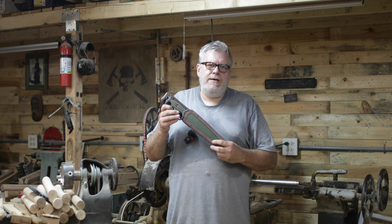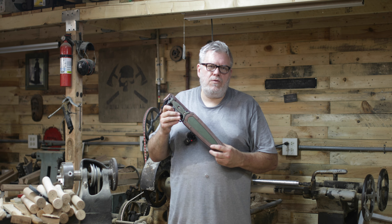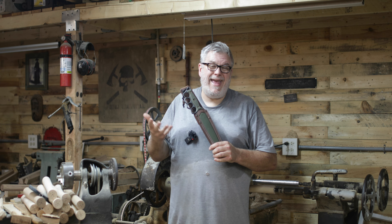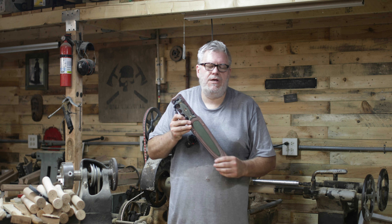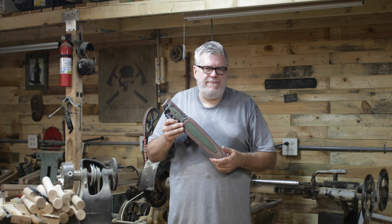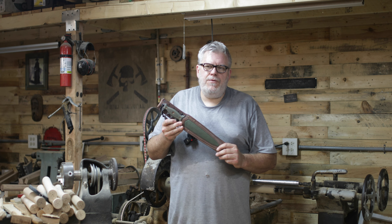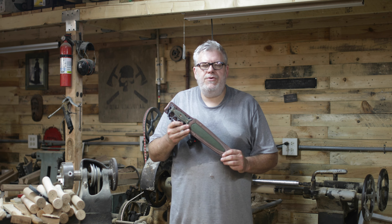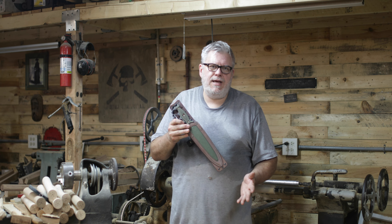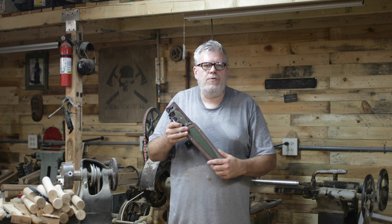When I look at knuckle knives — the knuckle knives I've handled — the number one thing I've not liked about them: one was a handle that's just too small for someone like me to use, and then the blade always seems out of proportion to the knife. So when I talked about doing a knuckle knife, I wanted to do something that was as aesthetically pleasing as it was deadly.